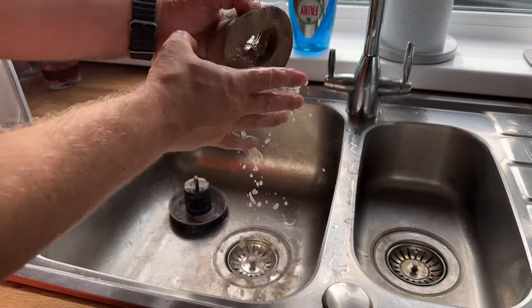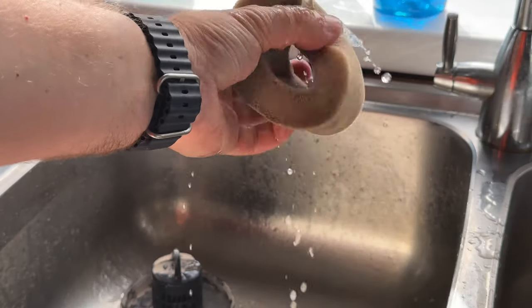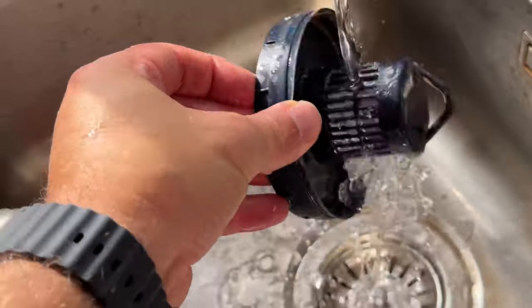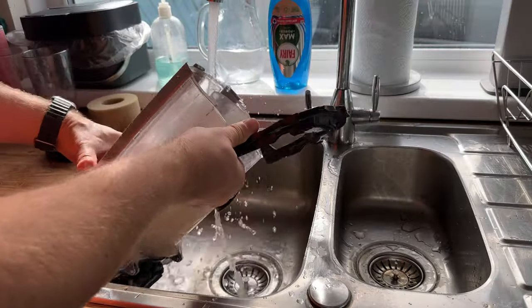Rinse the sponge filter with fresh water, let it absorb as much water as possible, then give it a squeeze. Repeat this until you get clean water coming out of the sponge. Once no more dirt comes out, leave it in the sunlight to dry off. Then rinse off the dust cover.